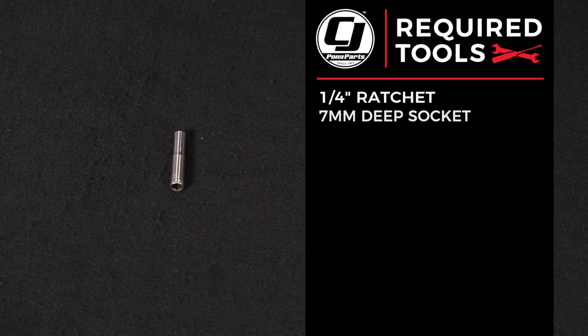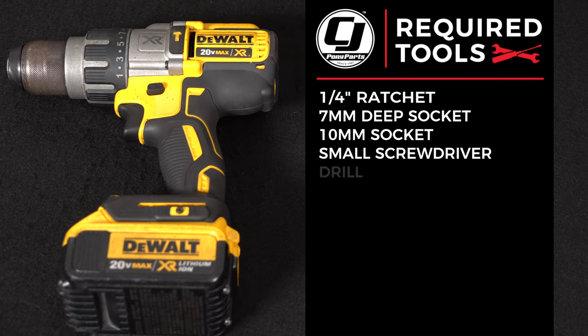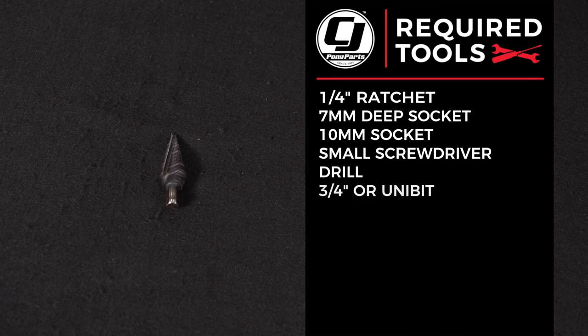For this installation we need a quarter inch ratchet, 7mm deep socket, 10mm socket, small flat head screwdriver, drill, and a 3/4 inch or uni drill bit.